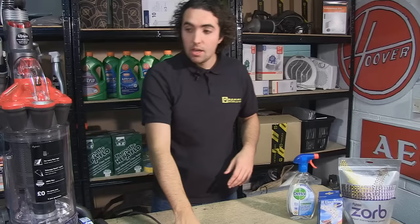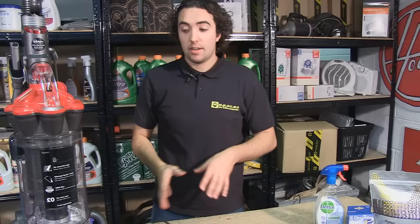Now safety first, make sure you unplug your vacuum cleaner before performing any maintenance work on it.